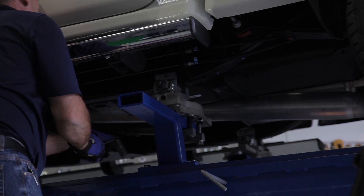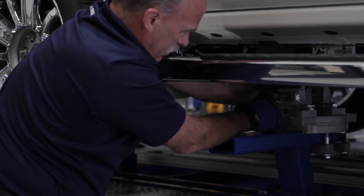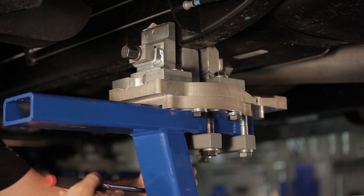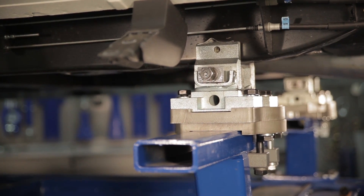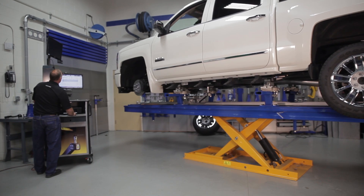Next, tighten all the arms to the bench. Tighten all the clamps to the vehicle. Then tighten all the clamps to the bench arms. Now raise the vehicle and remove the pillar jacks. The truck is successfully anchored.